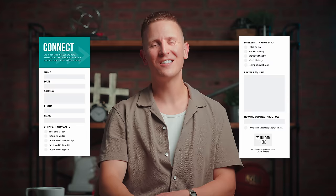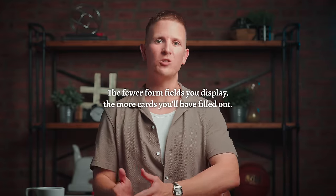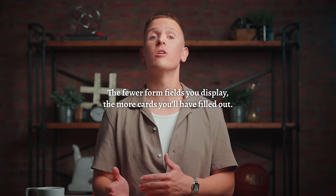Please, no more church connection cards that look like this. The first principle of connect card design is the following: the fewer form fields you display, the more cards you'll have filled out. Plain and simple.